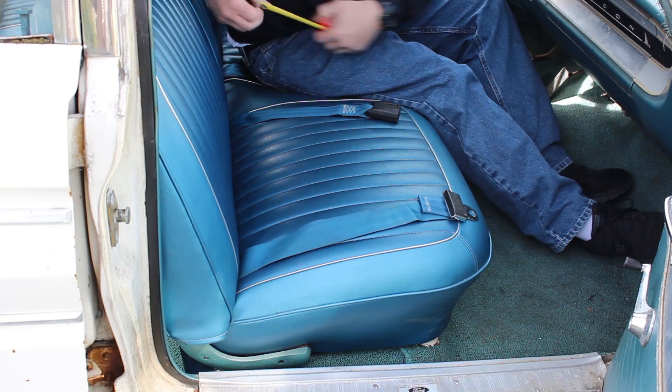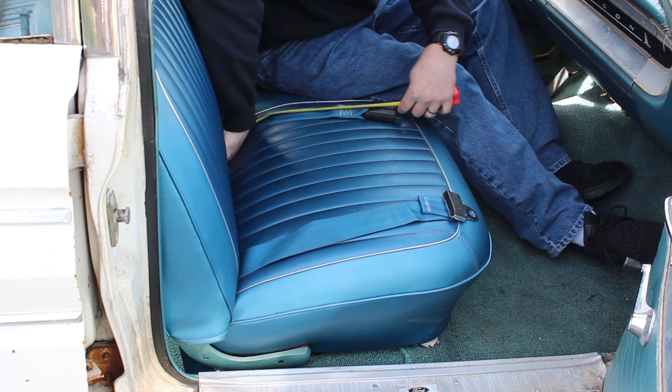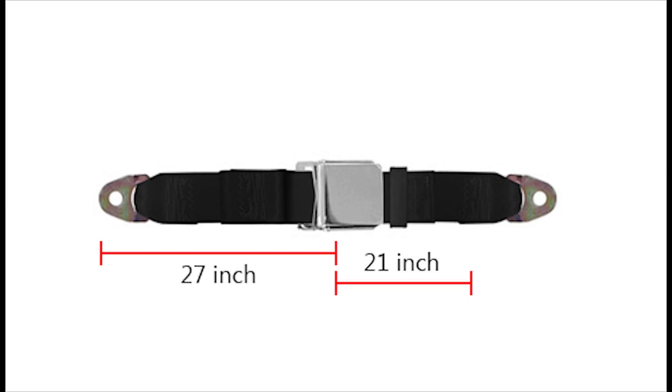Then do the same for the opposite side of your waist. In this car, it's quite difficult to get a measuring tape between the seat back and bottom. So we measure from the seam where the tape stops in the seat, in between the bottom and the back, up to the middle of our waist. Here we come up with 21 inches.